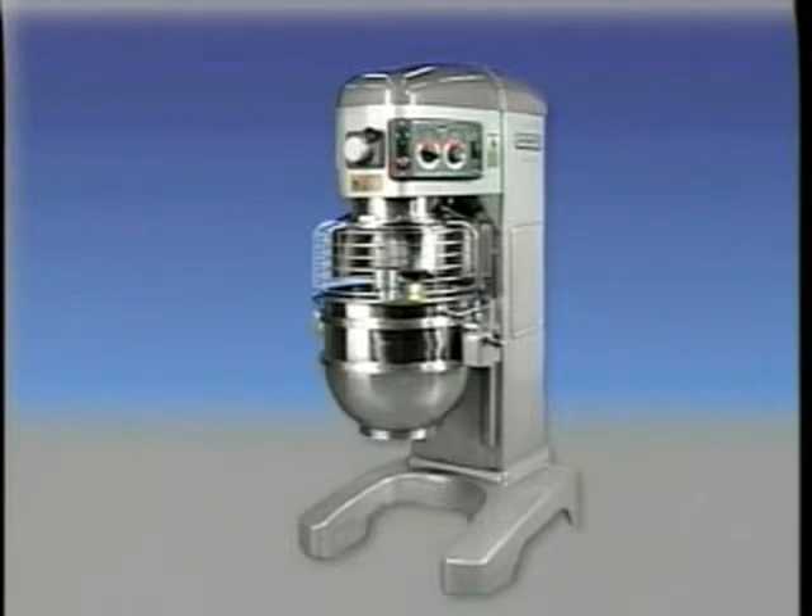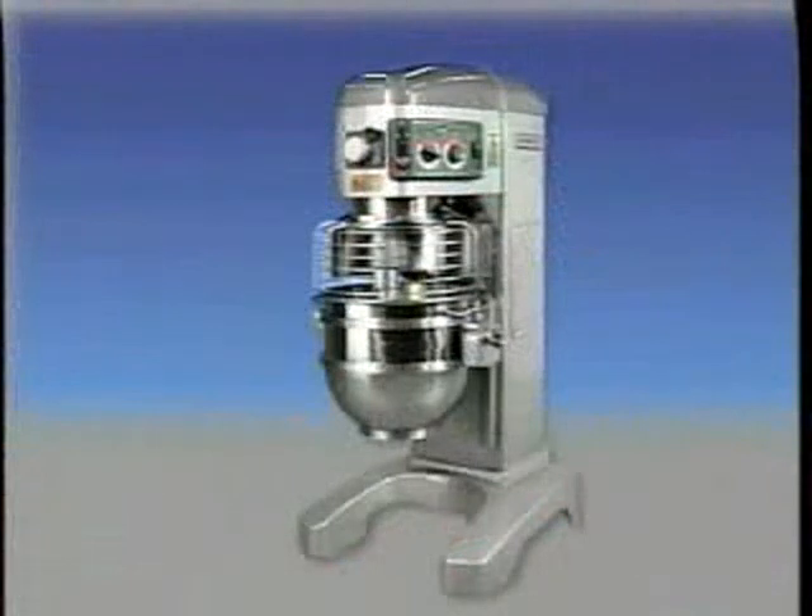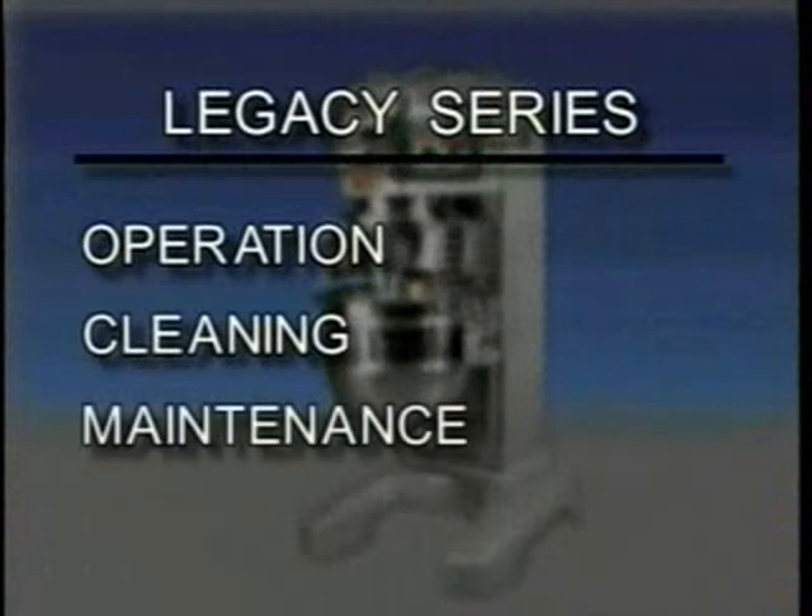Additionally, a 40-Quart bowl and agitators are also available. A variety of agitators and accessories are available, described in a separate Use and Applications Handbook which is furnished with your mixer. This training video includes this introduction and segments on operation, cleaning, and troubleshooting.